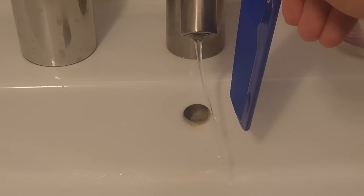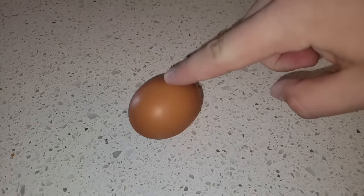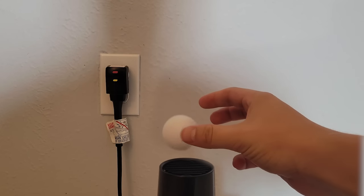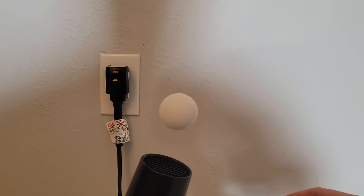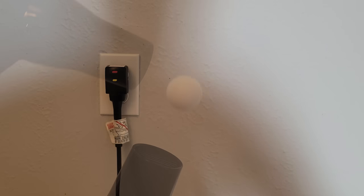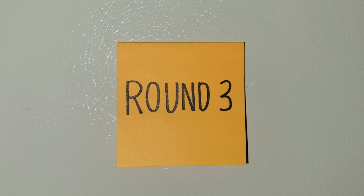A statically charged comb does attract water from the faucet. When you stop the outer shell of the egg, the yolk is still moving inside, so when you release it, the egg does start moving again. That means the ping pong ball one is fake. The ping pong ball does actually float above the hairdryer, but only when it's pushing from below or slightly from the side — this only works because it's opposing gravity. When you put the hairdryer above, it does not work at all. Next up, it's time for round three.